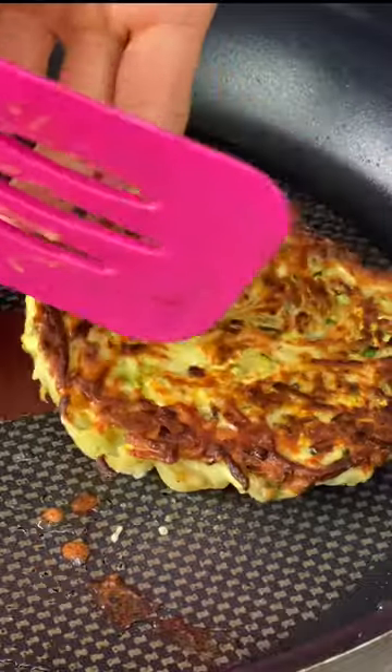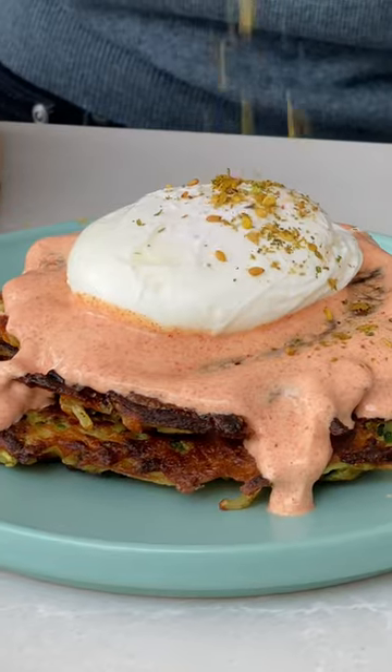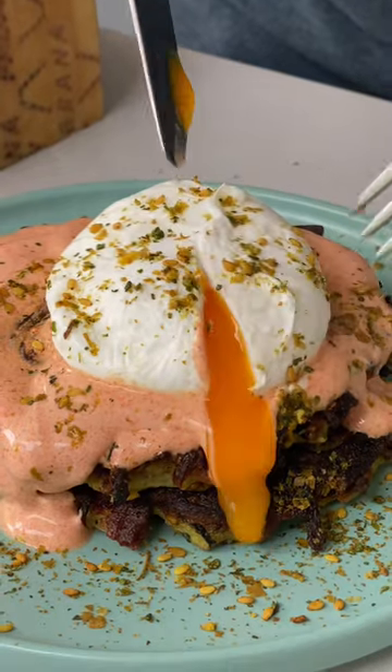The mixture's still a little bit wet, so squish it in a hot pan and cook it till it's lovely and crispy. I love it with spicy mayo, poached egg, and more za'atar. Look at that — it's absolutely delish.